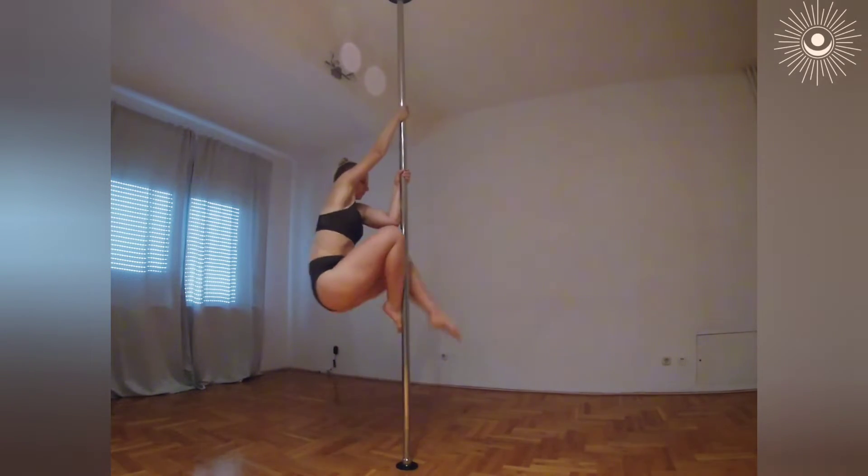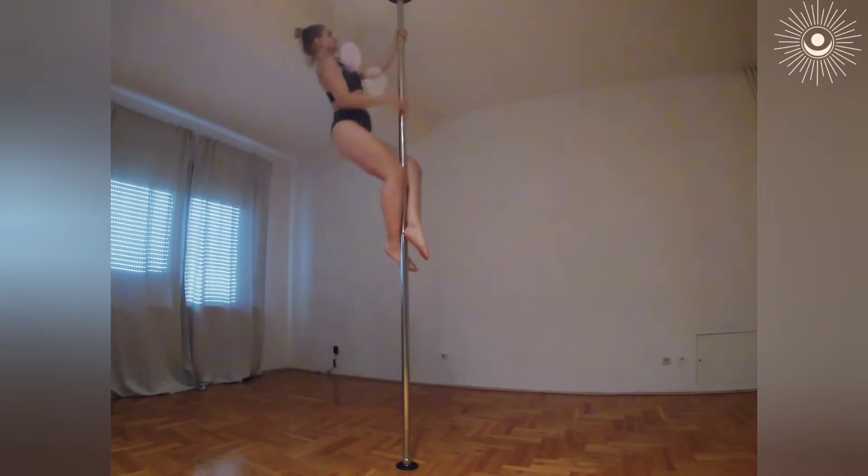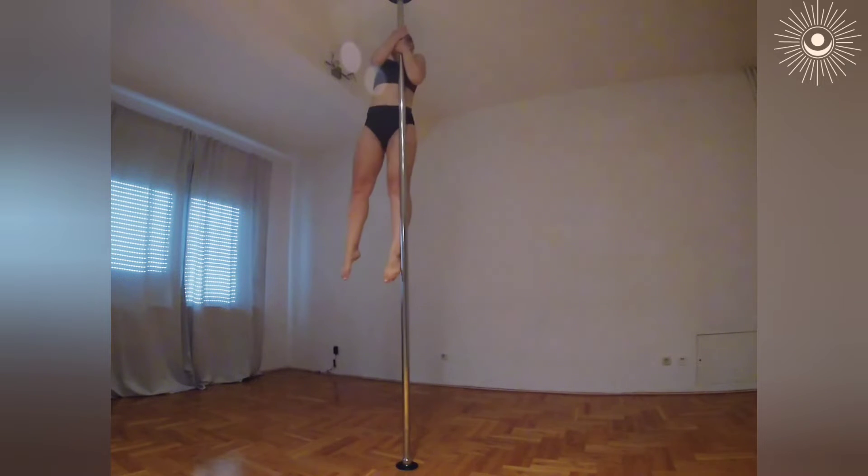First, just climb on the pole however you climb best. You will need a lot of space. I don't really have enough space, so I have this combo a bit squeezy.